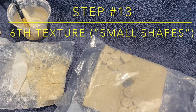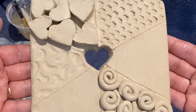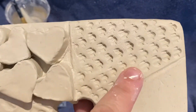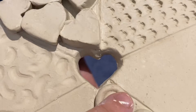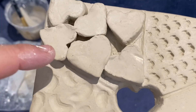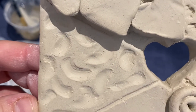We're starting to put some finishing touches on our tile and winding down with this assignment. This video covers the second to last texture we need to add. So far you should have evidence of stamping on your tile, evidence of small shapes, and evidence of your piercing as well — that should be the first texture.